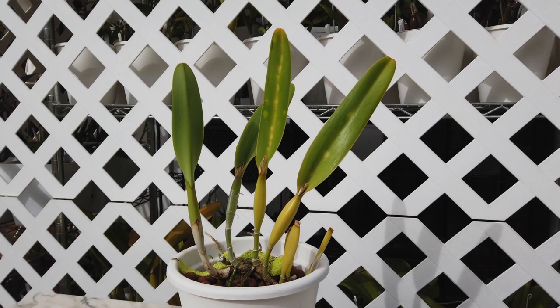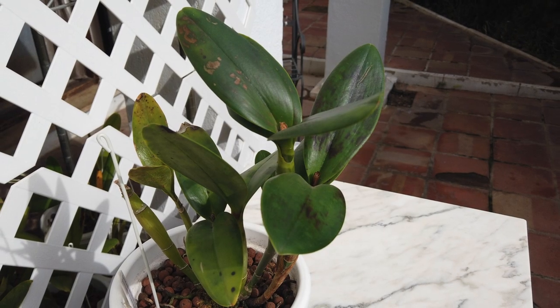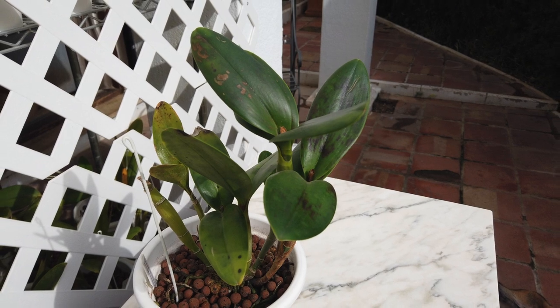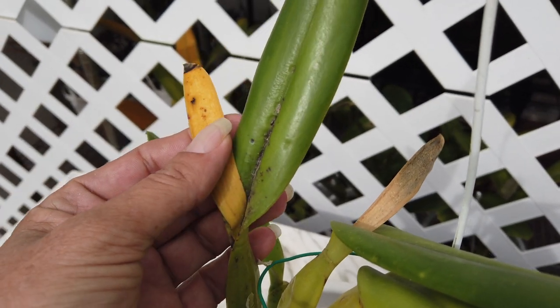Do you see this kind of pitting or similar pitting happening on your orchid leaves? Let me explain what I have observed as to why some of my orchid leaves have pitting like this. I have several examples and with that, several reasons.